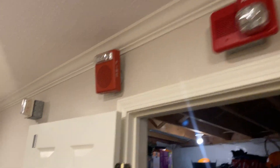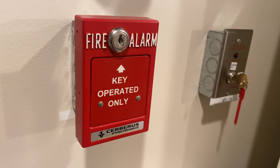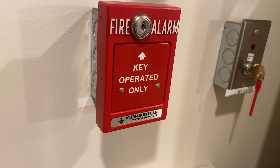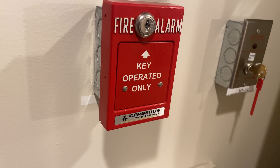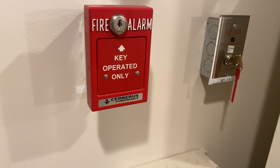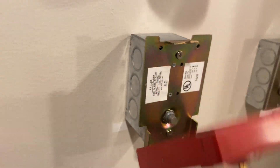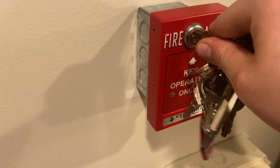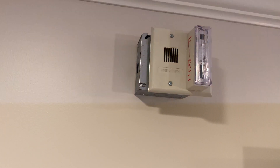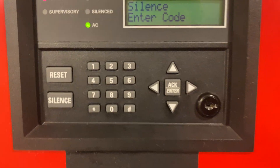Panel resets. Come up over here and we'll wait for the panel to reset. Then we'll go ahead and key operate the institutionalized pull. I think we are reset. We will go ahead and do the T45 key - key in, turn, and open.